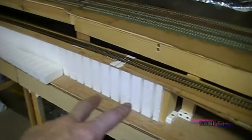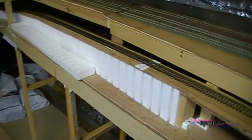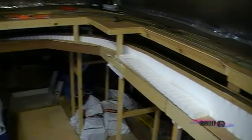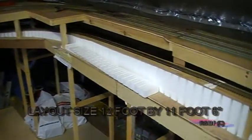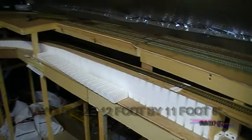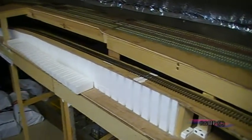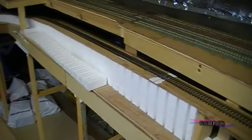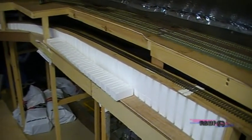These sections are only about a couple of foot each and it's about eight foot in total length. Some locos need to be banked to get up it, but because of the space constraints I've got up here, it's the only thing I could do. I just didn't have the space to put in a less steep incline.